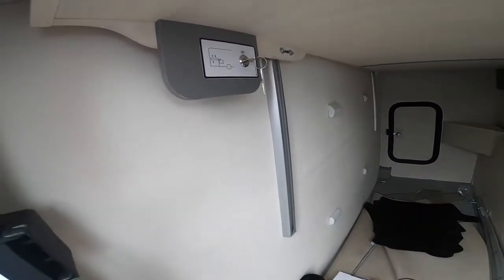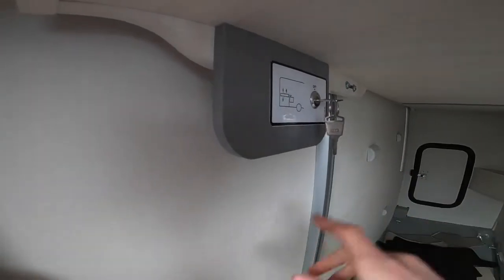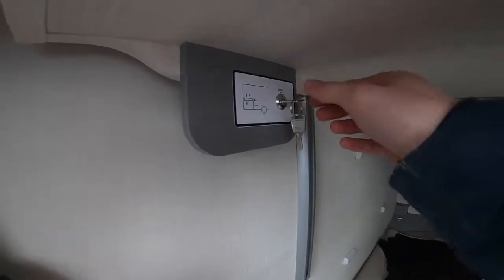This lever is for the sinks — if you turn this off the sinks won't drop down, so do make sure that's turned on. Similar to the one in the front for the beds, which I'll show you more inside.